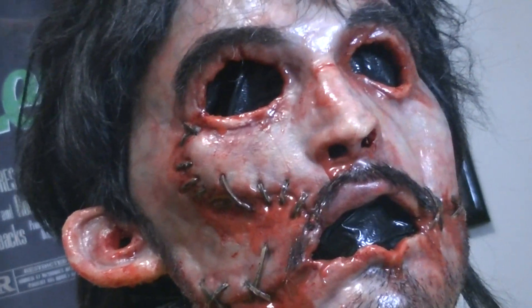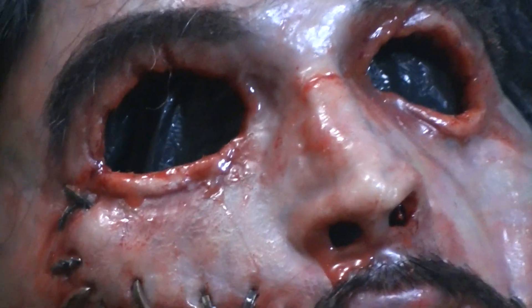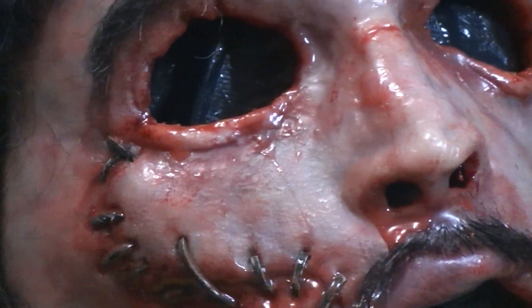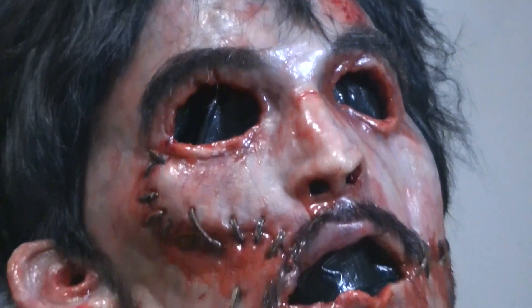I have a remake Batman V2 silicone being finished up by him at the moment. But look at the detail on this thing — blood dripping from the eyes, the sweat, stubble on the chin.